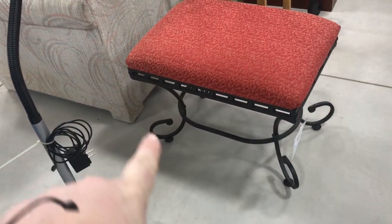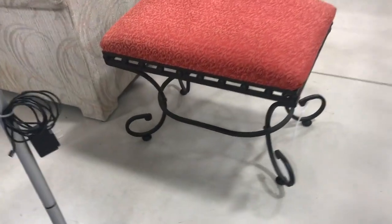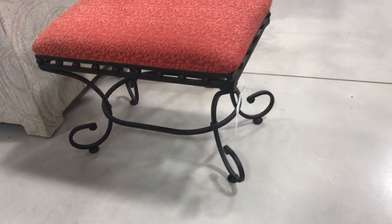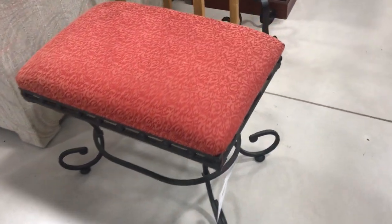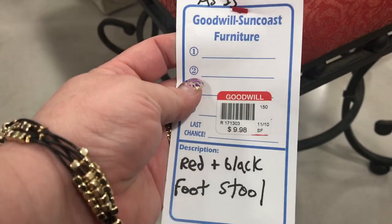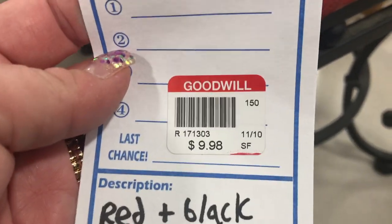We have arrived at the Goodwill, so let's go on in and see what we can find. Look at this beautiful bench — take a look at the detail on that leg. It looks a lot like the piece we already redone for our entryway. Just $10. I totally think we can work that around and get it with that chrome paint to match what's already in the entry hallway.